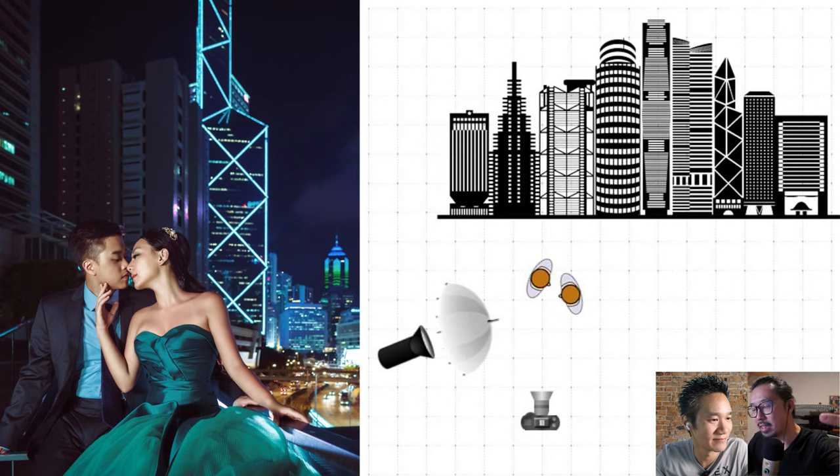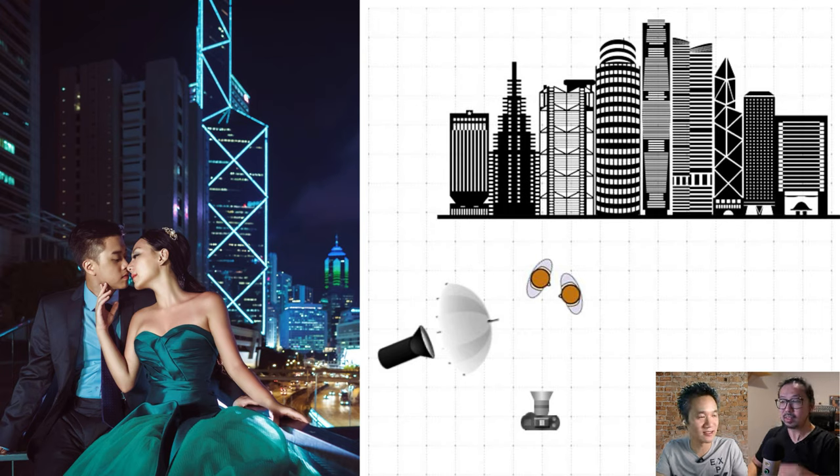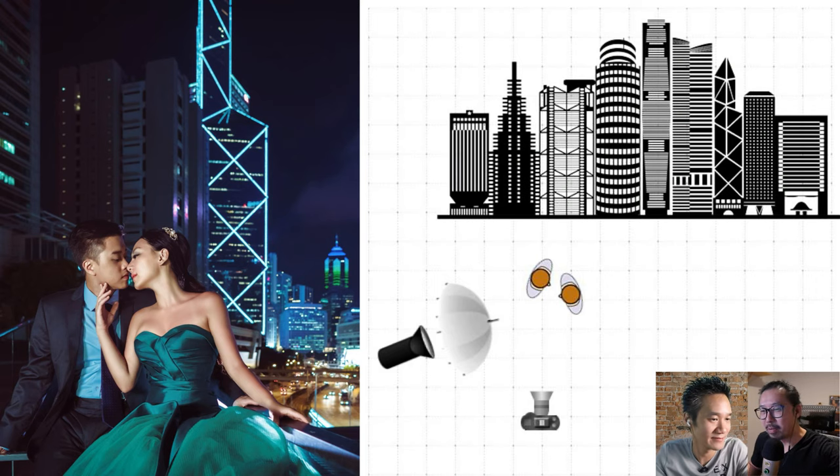In the lighting diagram for the Hong Kong shot, one light is directed more toward the female subject — always. For the guy, Jeremy doesn't mind putting him in shadow: it makes the guy look more mysterious and masculine. Your eyes are automatically drawn to the bride or the female subject. Also, most guys don't really like taking pictures, so they might not have the best expressions — putting them in shadow helps a lot.